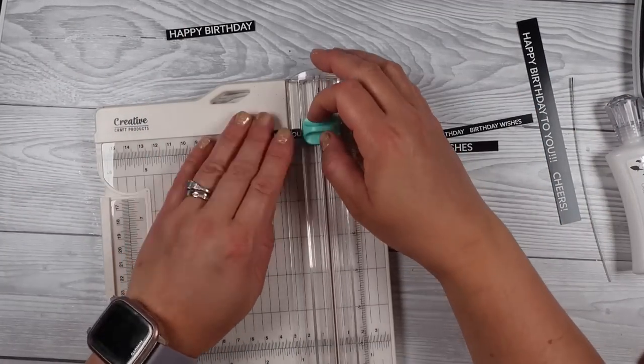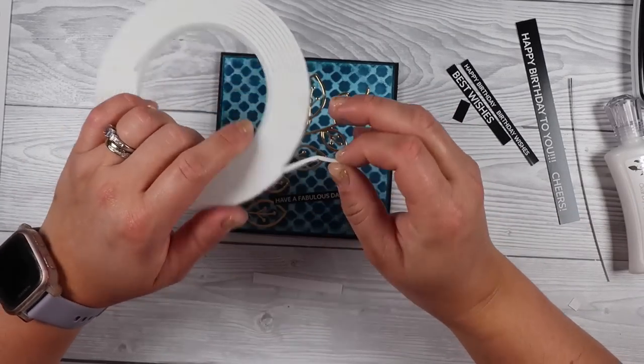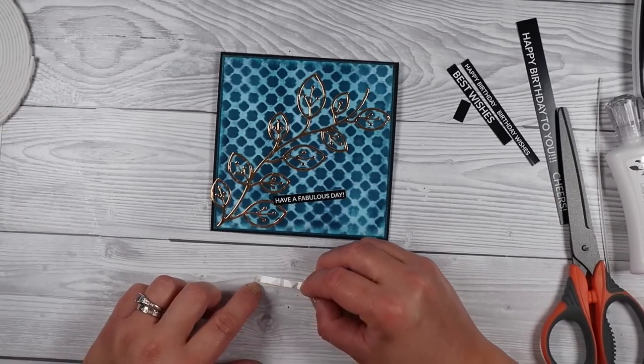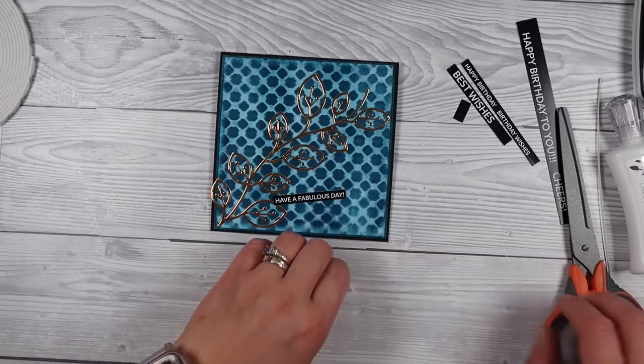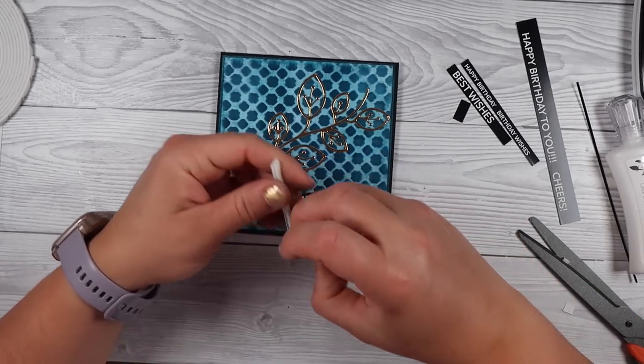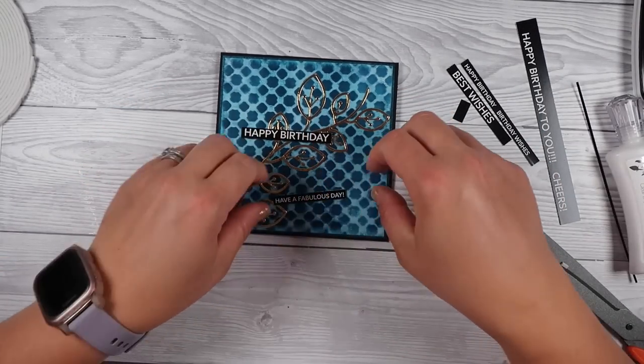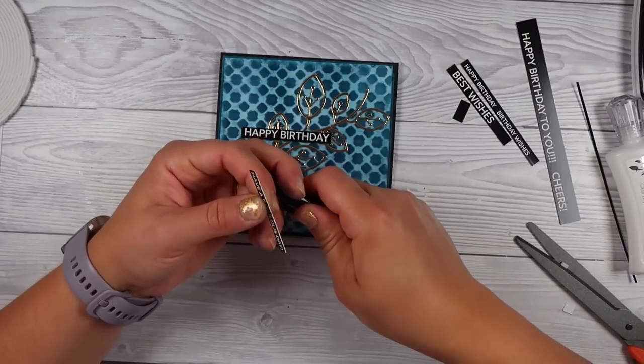I'm sticking to gold cardstock on all of them but one, and that way I can also give them out as a gift set if I feel like it — I've got several cards ready to go that I can put in a little bundle. I've got my foam tape — this is from Alina's shop on AliExpress; I'll link her products down below. I've got a few products from her shop that I've used today.